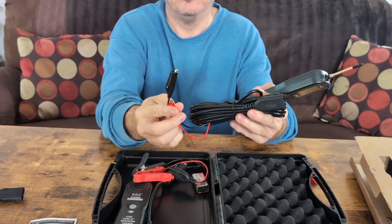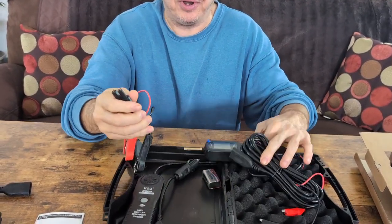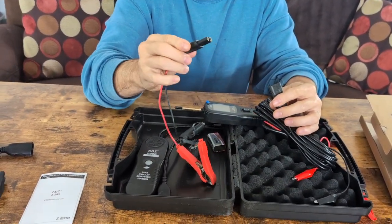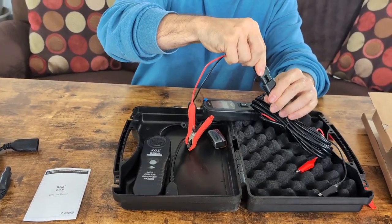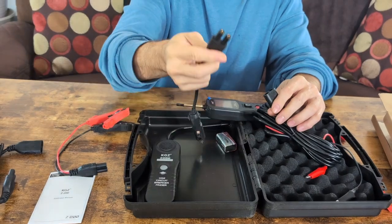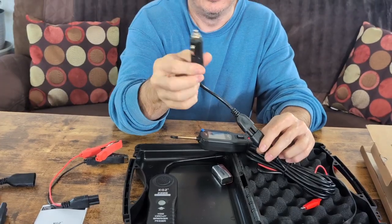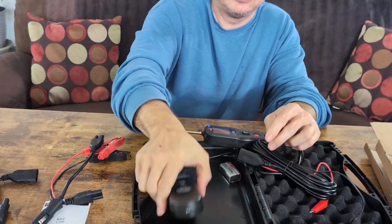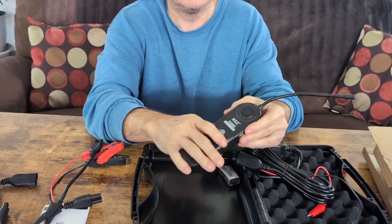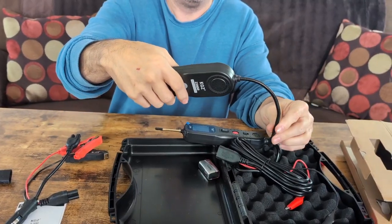You're going to see it also has probes here on the end. There are a couple of different ways you can use to check the power. First off, it has to have power supplied to it. If you're using it in your car, you have one of two ways: you can either plug this in and use it connected to your battery, or there's also a plug where you can use your cigarette lighter. It also has this probe here - it's your circuit breaker probe with an adjustable tip. You can move it around inside, wherever you need to reach.